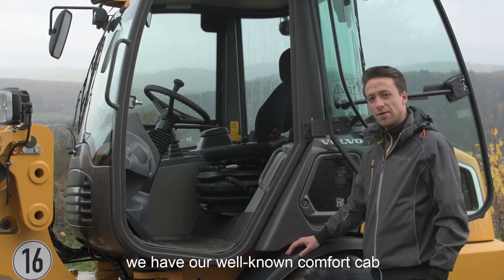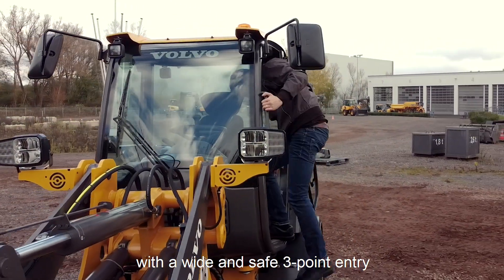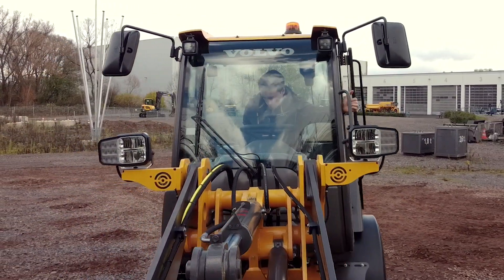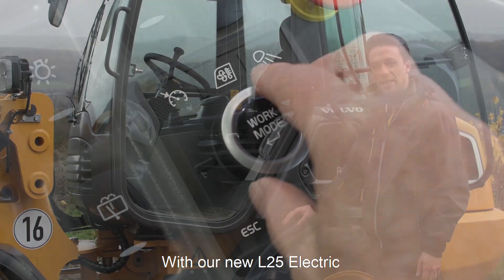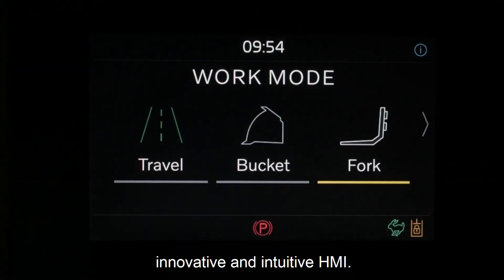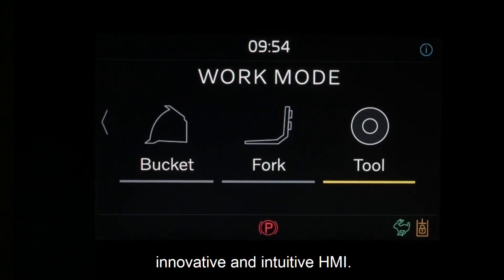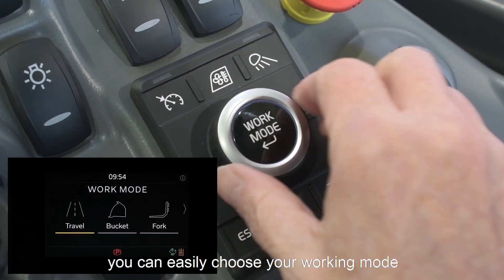On our machine we have our well-known comfort cab with a wide and safe 3-point entry and the best visibility. With our new L25 Electric we have implemented our new innovative and intuitive HMI. With the new HMI you can easily choose your working mode.